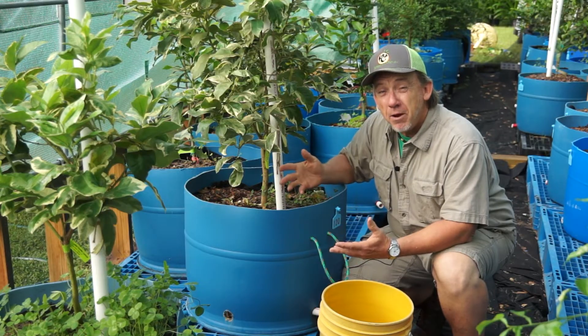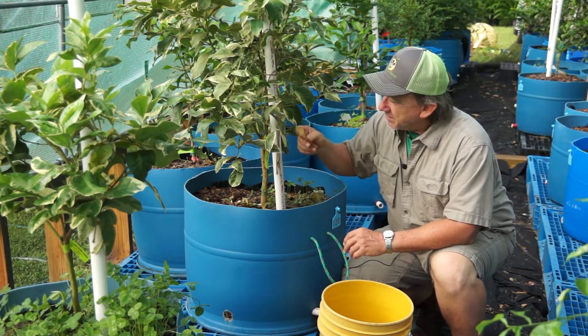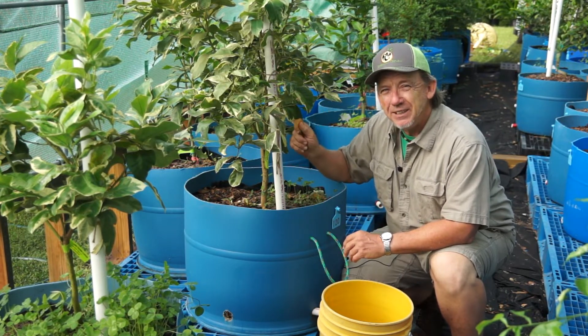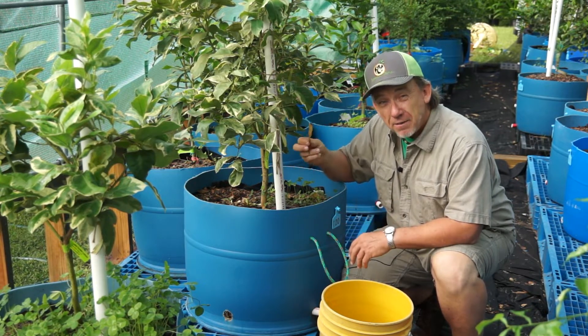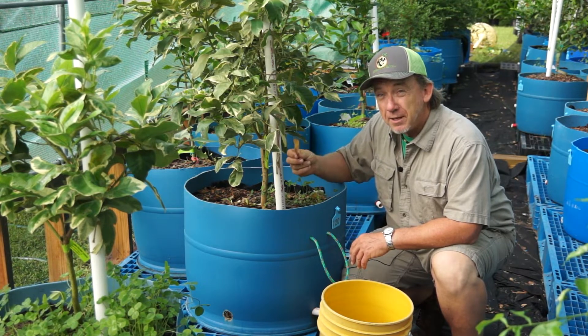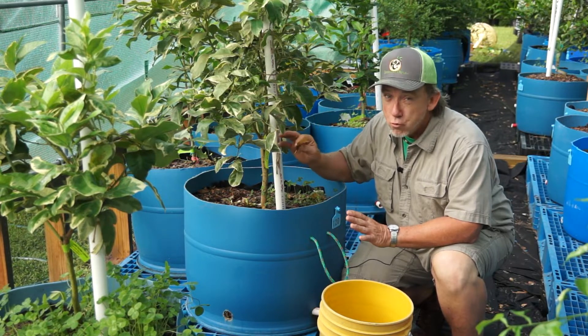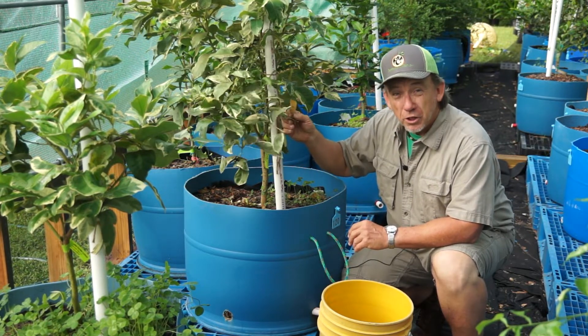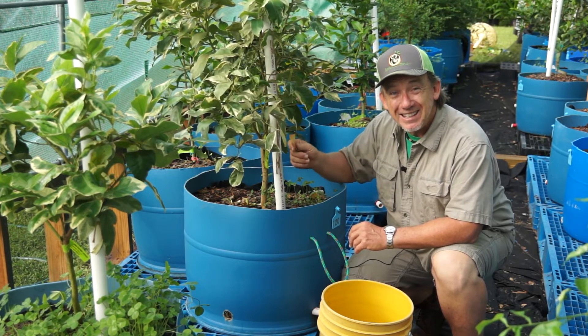My primary concern with these tubs inside the greenhouse is decaying leaf litter. The trees are constantly shedding leaves, and if I don't get these leaves out of the tub I get issues like greasy spot. It's a diseased fungus that grows on the good leaves, living leaves, and it comes from the dead decaying leaves.